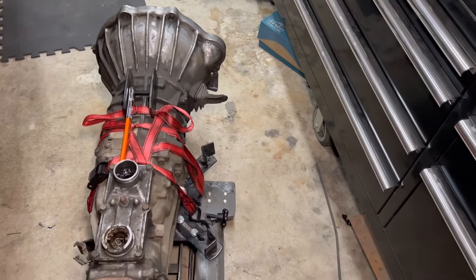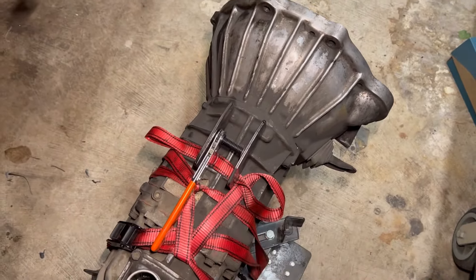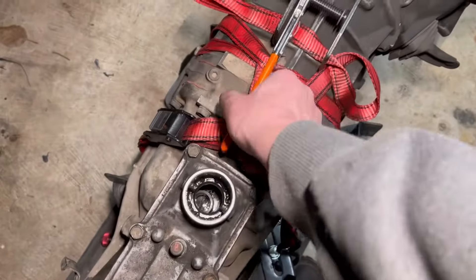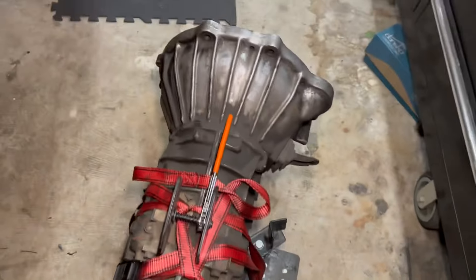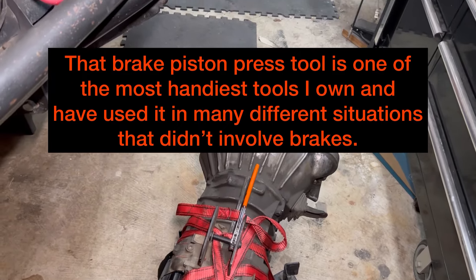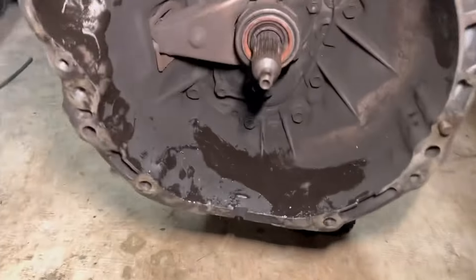Get the slave cylinder off. This tool I have here is for brake calipers — closing the piston — but what I used it for was to put it right there and ratchet it off. The way the slave cylinder comes off, if you've never done these before: you undo the bolts and it has to come off going backwards because of this fork right here.